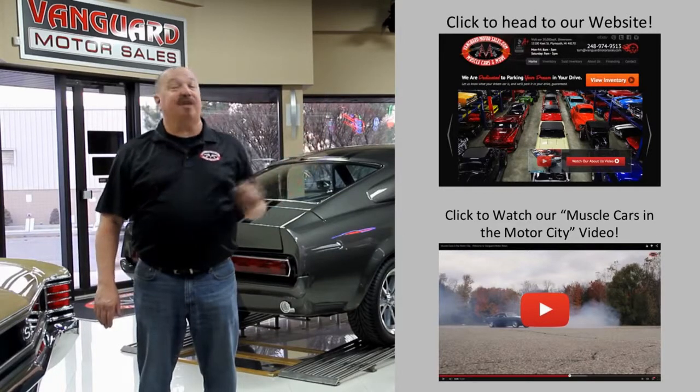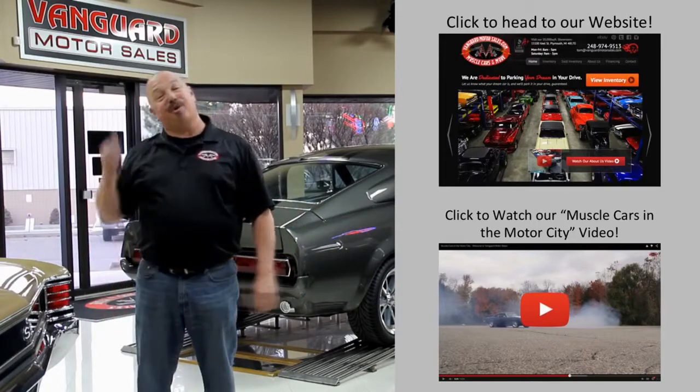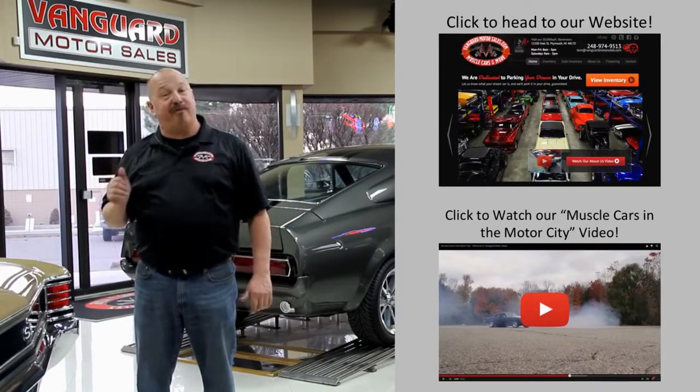Hit this button up top. If you'd like to watch an About Us video, hit this button down at the bottom. Now let's go outside and check out what we've got for you today.